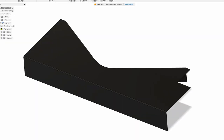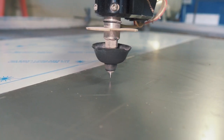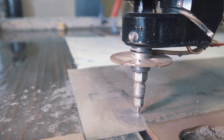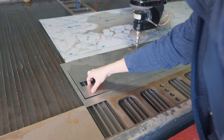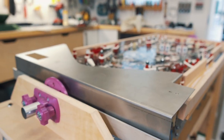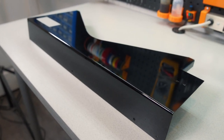I finished up modeling the custom apron in Fusion 360 and had it sent out to be cut on a waterjet. This thing uses 60,000 pounds of pressure and can cut through 16 gauge steel like butter. The apron was then formed into shape before being given to a local auto body shop who gave it a coat of gloss black paint.